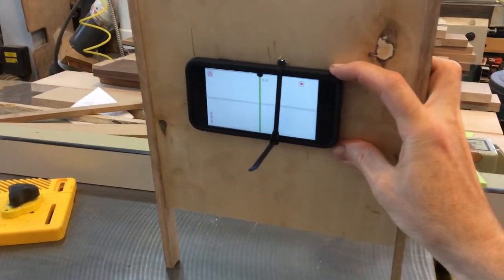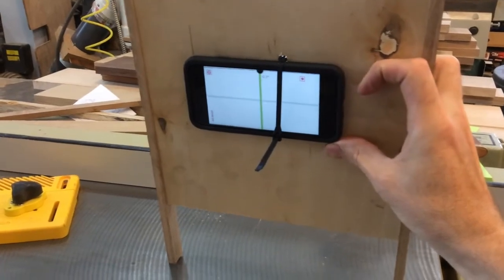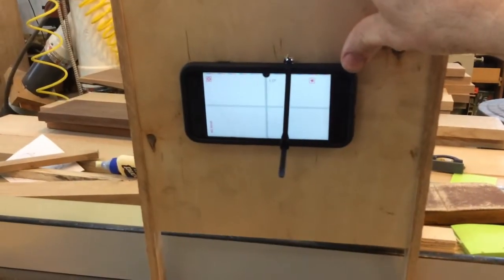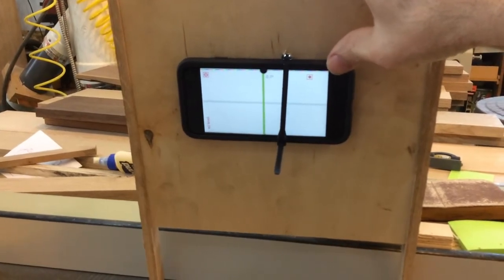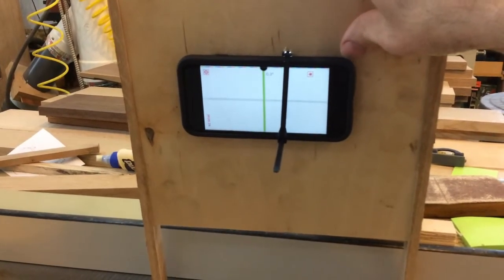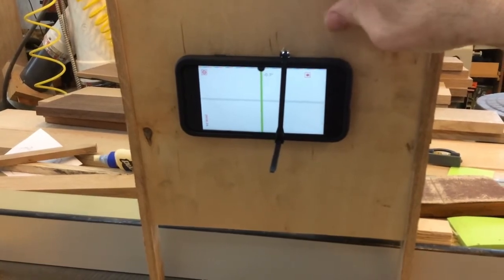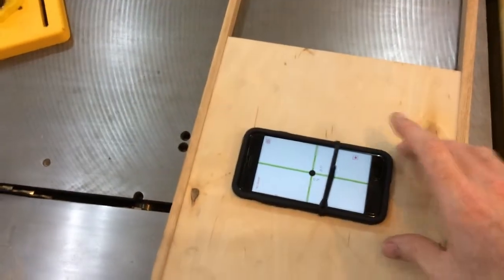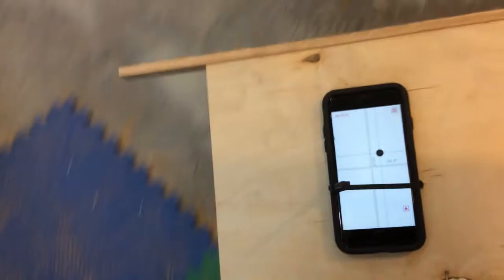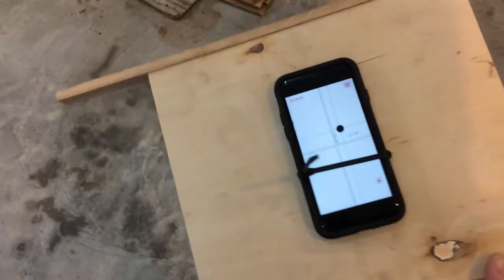Until we get as close to zero as we can — this is much easier with a second person. Once you have it adjusted to where you want it within a few tenths, I used masking tape and taped it at both ends. That's how you lock it in place.